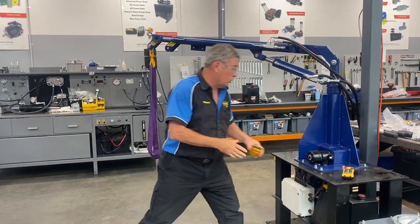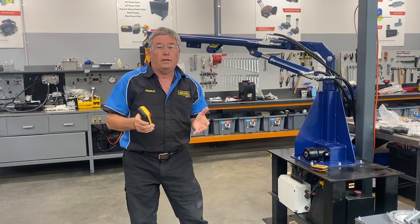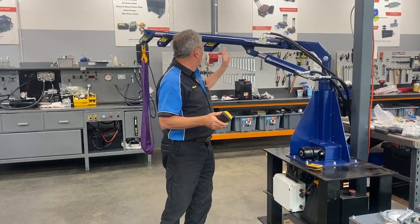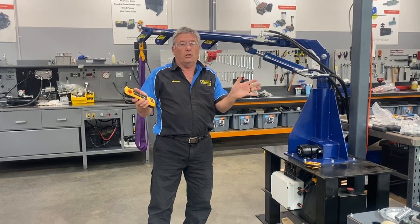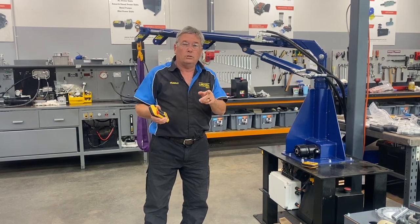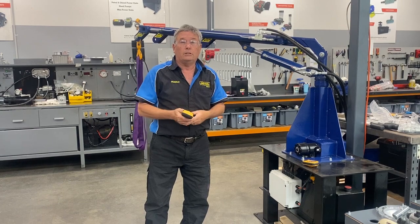That's what's good about radio remote controls. These give you that safe working distance, so take advantage of that. If you're not sure of anything, you call us on that free call number, the 1-800-815-360. It's on all the cranes. We're there generally most of the time during business hours. Even after hours, we still answer the phone — it goes through to a message service and we'll get back to you as soon as we can. Thanks for watching this. If you need any more information, call 1-800-815-360. Cheers.